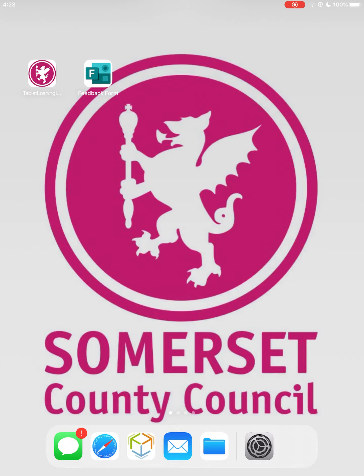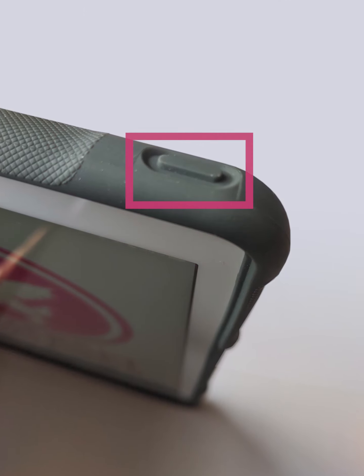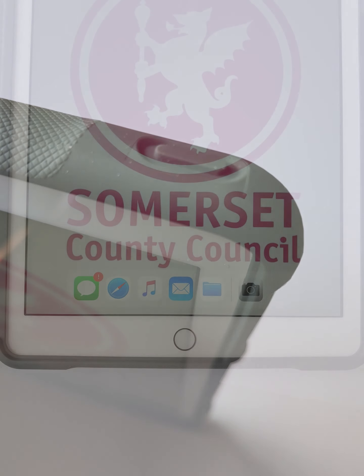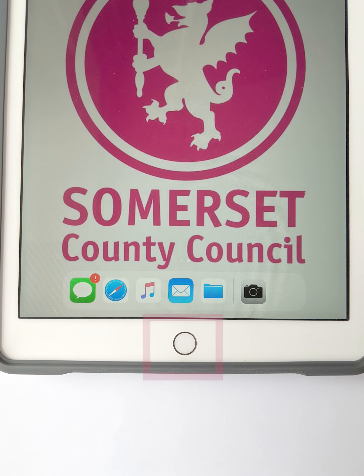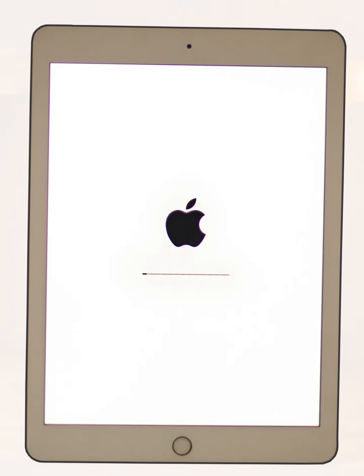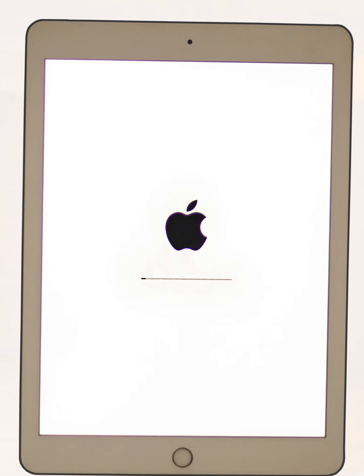A quick reminder of the iPad's basic operations. To sleep the iPad, press the power button on the top right edge. To wake it, press the button again, and then press the home button at the bottom of the screen to unlock the device. To shut the device down, hold the power button at the top, and there will be a message telling you to slide your finger across the screen to turn off. To turn on, hold the power button again until you see the Apple logo.